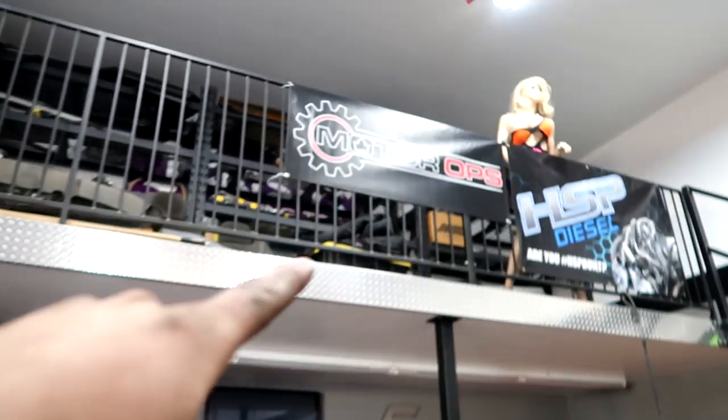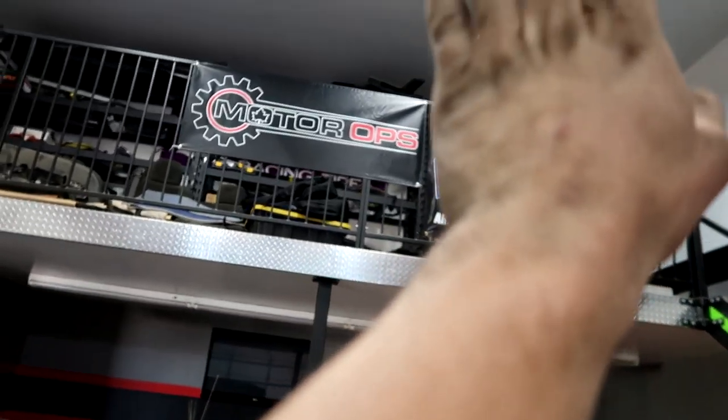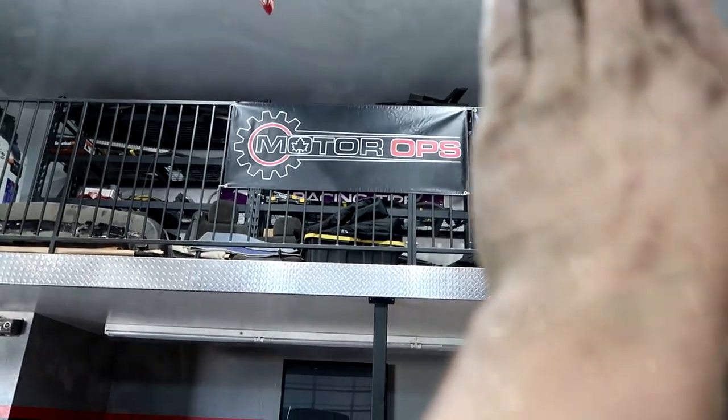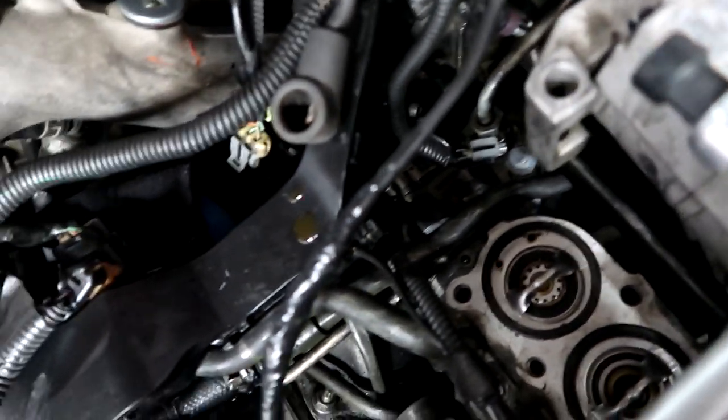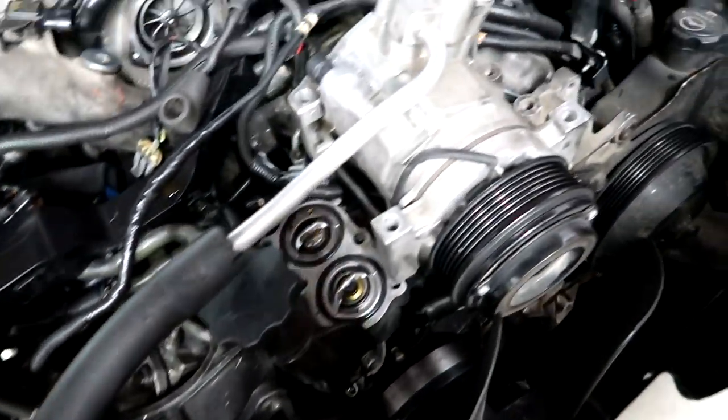Hopefully we can have it done tomorrow. We also have to rewire the oil pressure sensor plug, so we got our work cut out for us. CP3 is back in — we're waiting on some fuel lines. I finished wrapping up some stuff from the other day on this side of the motor. Got the coolant crossover tube back on and got these brackets back on.